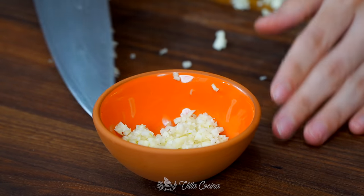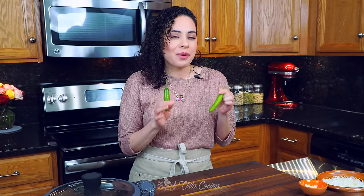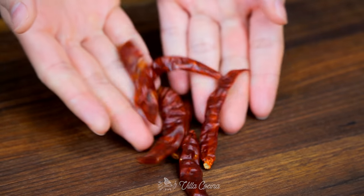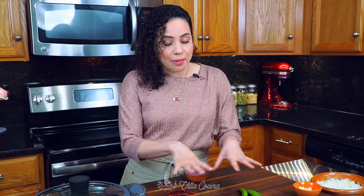In addition to the onion and the garlic, we're going to need two serrano peppers. If you translate the name to English, they are called mountain peppers — they have a really clean and sharp flavor. We are also going to need six chiles de árbol, which if you translate their name to English would be called tree chili. Now don't be intimidated by the amount of peppers because this is not going to come out too spicy. We're just using them for fragrance and flavor, but I'll explain that later in the recipe.